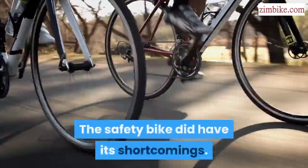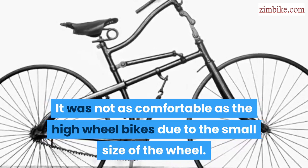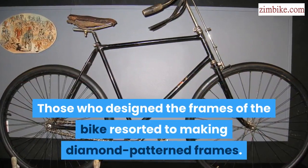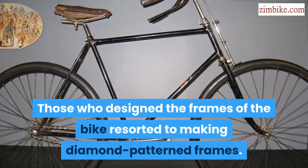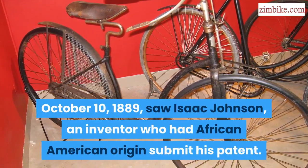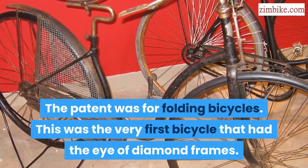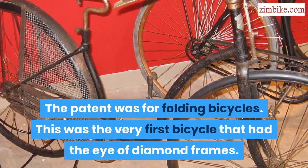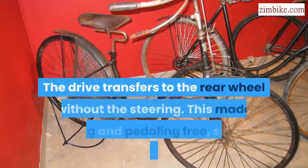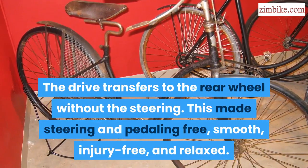The safety bike did have its shortcomings. It was not as comfortable as the high wheel bikes due to the small size of the wheel. The invention of pneumatic tires helped to eliminate some of these. Those who designed the frames of the bike resorted to making diamond-patterned frames, because it was efficient and strong. On October 10, 1889, Isaac Johnson, an inventor of African-American origin, submitted his patent for folding bicycles — the very first bicycle that had the diamond frame design. Chain drive also made the bike go faster and provide better comfort. The drive transfers to the rear wheel without the steering, making steering and pedaling free, smooth, injury free, and relaxed.